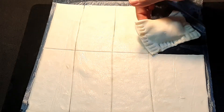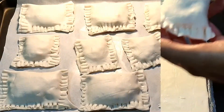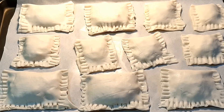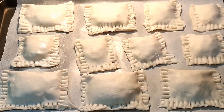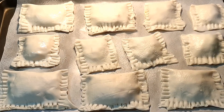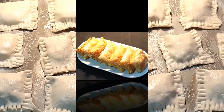Similarly we will prepare all of them. Here I have finished filling all the puff pastry sheets with the stuffing and placed them on a baking sheet. We will lightly grease this with oil and bake in the oven at 180 degrees Celsius for around 10 to 15 minutes.